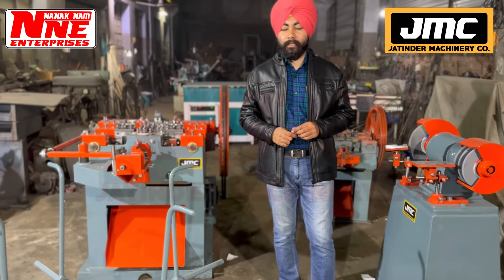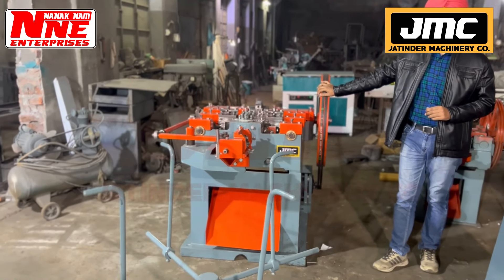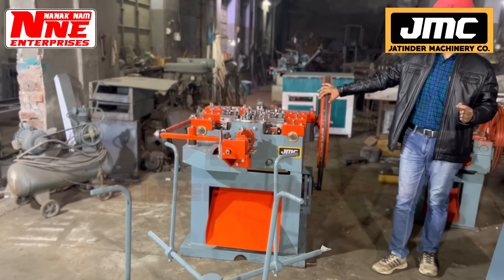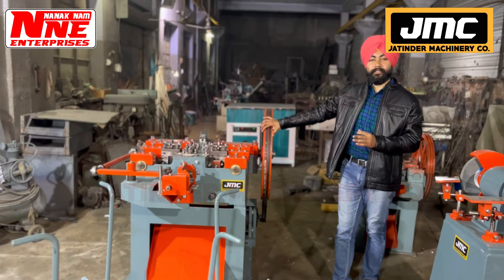This is the three-machine set. This machine is made for 1.5 inches to 3 inches. This machine is made for 1 inch, 2 inches, 3 inches, 4 inches, 5 inches, and 6 inches.